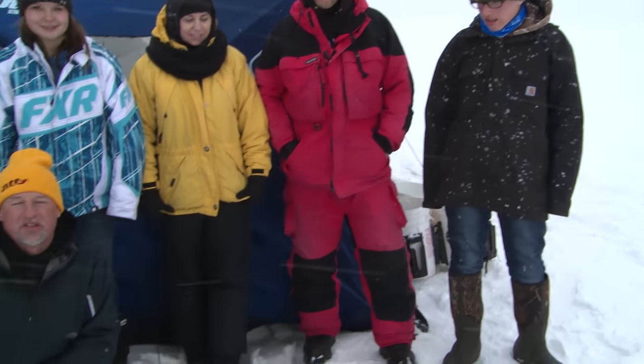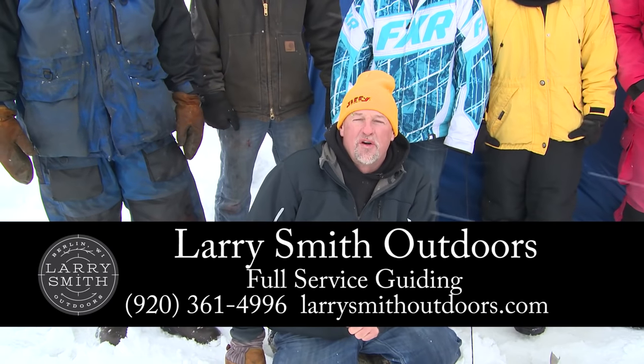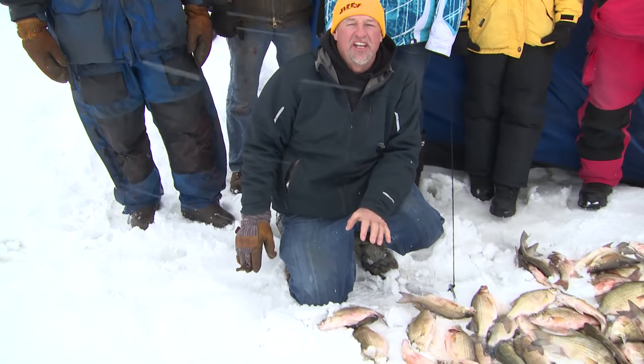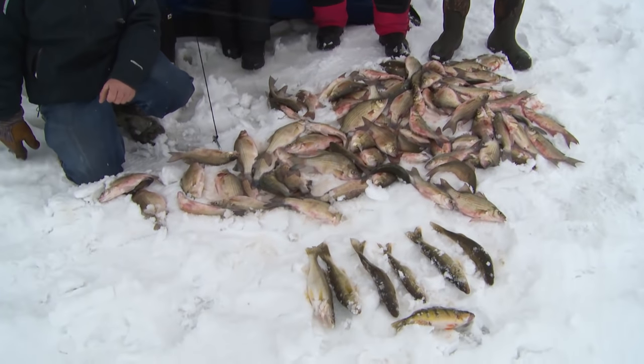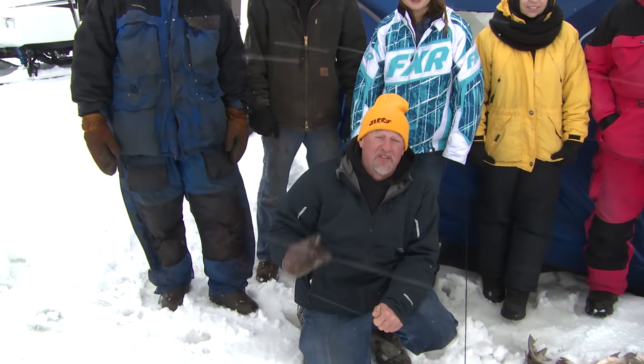We had a great morning out here on Lake Winnebago — it's about 1 o'clock and we've got a huge snowstorm coming in. If you want to enjoy some great fishing out on the Winnebago system, give Lance and I a call at 920-361-4996. We pretty much supply everything you need — all you need to do is show up with a license and something to drink, and everything else we take care of. For Larry Smith Outdoors — definitely a great day to be alive, thank you.